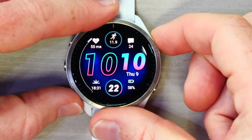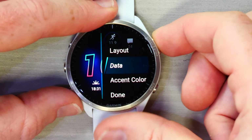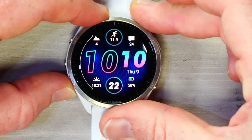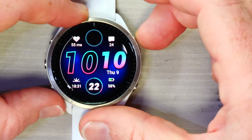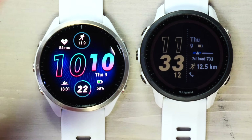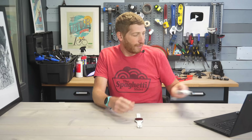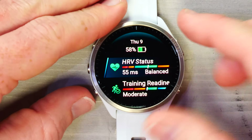Within the watch face menu, you can choose a face, then customize it — for example, changing HRV status to show VO2 max, steps, and other options. One bummer is that on the 955 you have the ability to show training status and training load on the watch face, but that option isn't available on the 965. I've brought this up to Garmin and hopefully they fix it, as it was one of my favorite features on the 955 and 745.